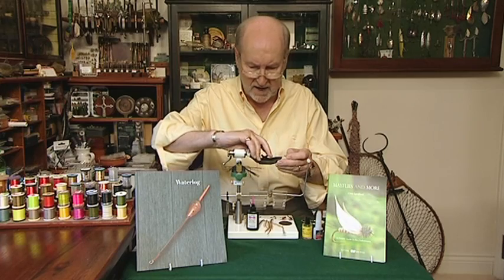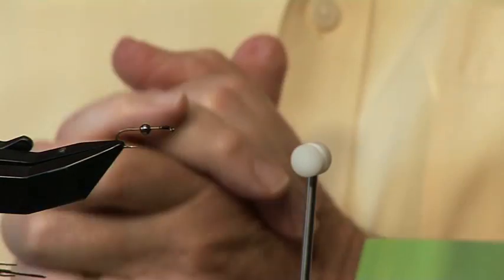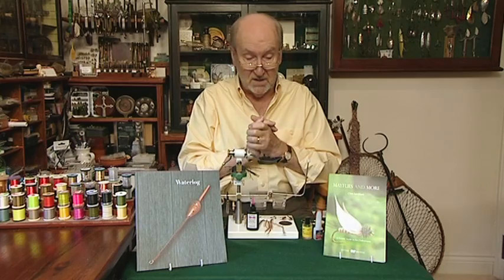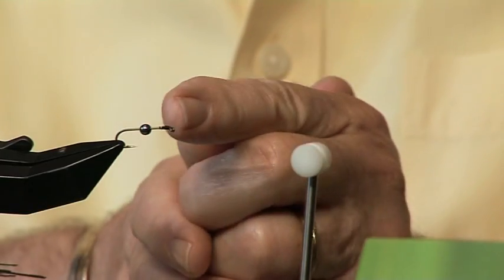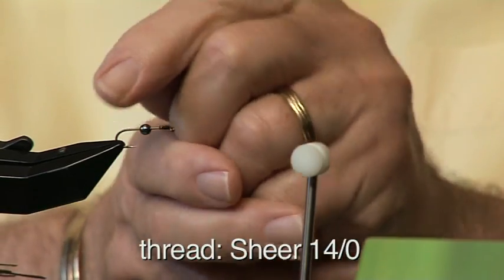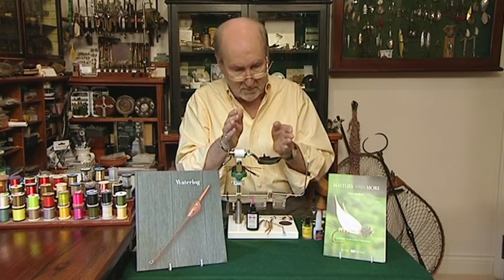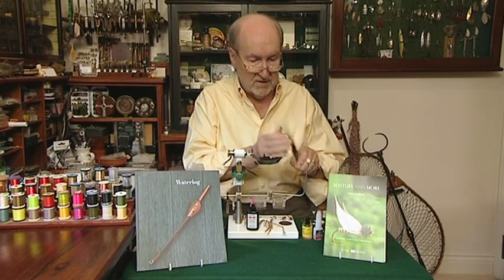We are putting on a Kamosan B830 size 10. Now that's quite a large hook for this particular fly — I tie it in 10s and 12s, so you can please yourself. I'm doing it large now so you can see it easier. We put a bump of thread just behind the eye, put a bead on the hook, then put a little bit of super glue onto the thread and push the bead forward. Once we've done that, we reattach the thread and wind it to the back of the hook, then tie in some pheasant tail fibres.